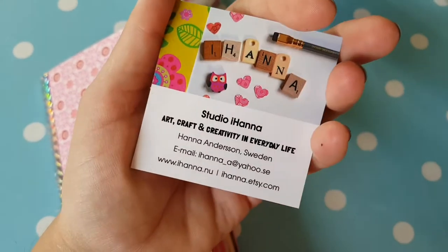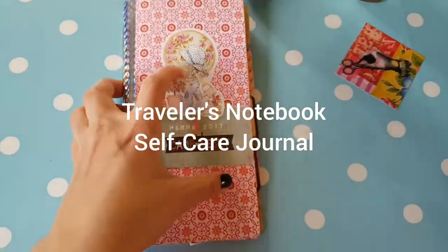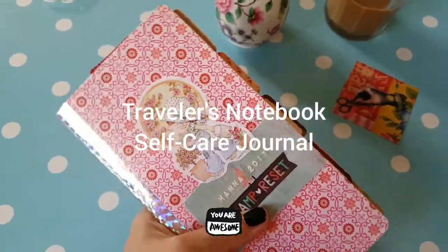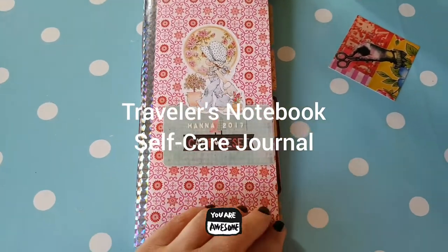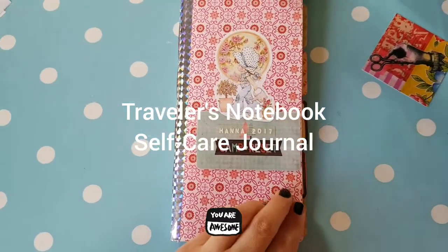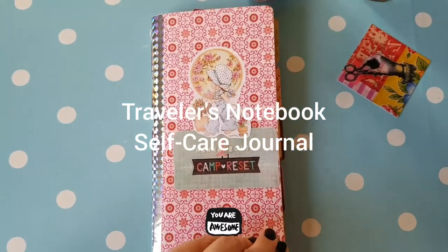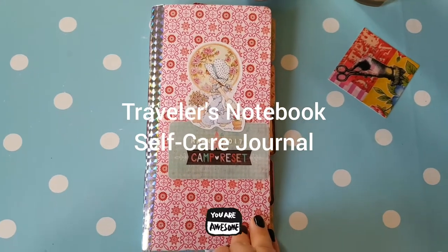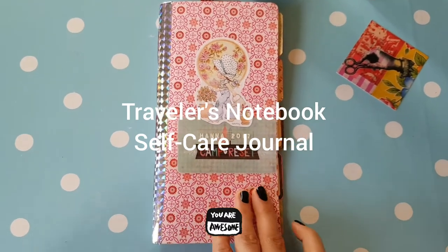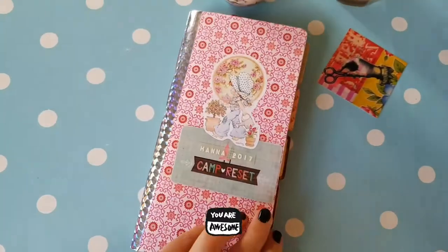Hi, I'm Hanna and I live in Sweden. I saw someone say they would do one traveler's notebook for each subject in the first week challenge to set up this selfie journal that Corey calls it in Camp Reset. That made me think I should just share mine to make it a bit easier for those who are maybe making this challenge a bit too much work. It should be fun and easy, and this is the way I did it.